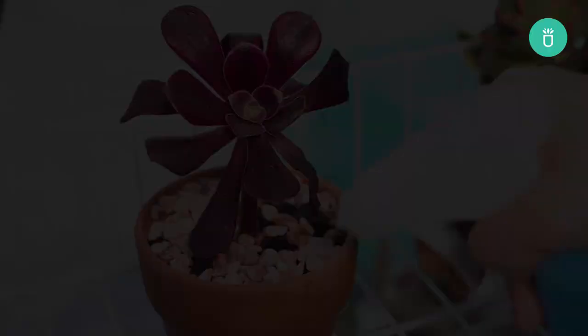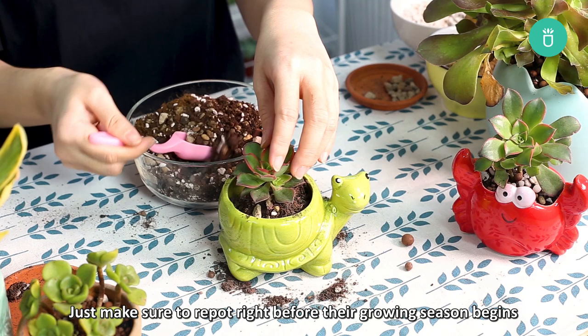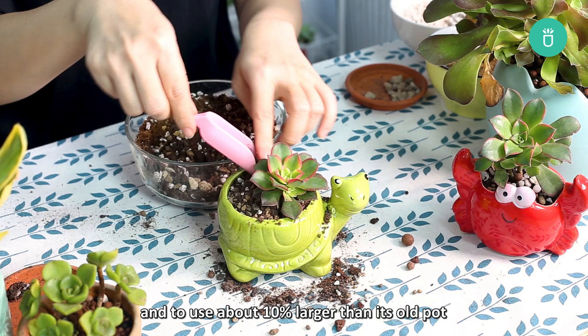When it comes to caring for aeoniums, one of the keys to keeping them happy and healthy for a long time is to repot them at least once every two years. Just make sure to repot right before their growing season begins, and to use a pot about 10% larger than the old one to give them plenty of room to grow. Remember to handle them carefully, as aeoniums are known to have very fragile branches that can easily snap right off.